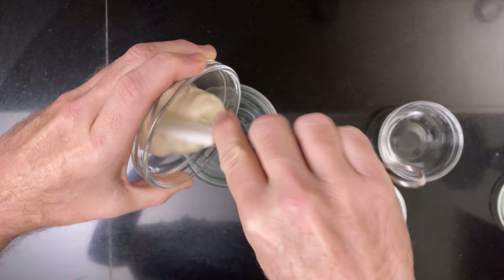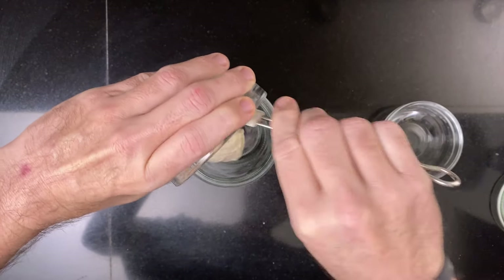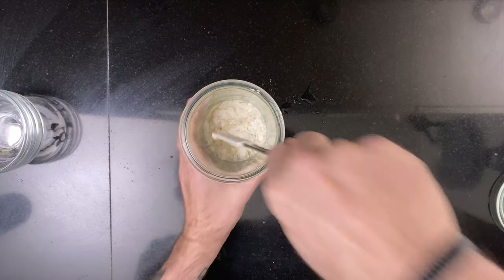The night before, make the laban by mixing 50 grams of mature sourdough starter, 50 grams of bread flour, and 50 grams of water. Mix it well, cover it, and leave it to grow overnight.